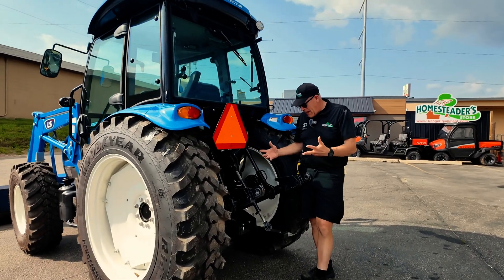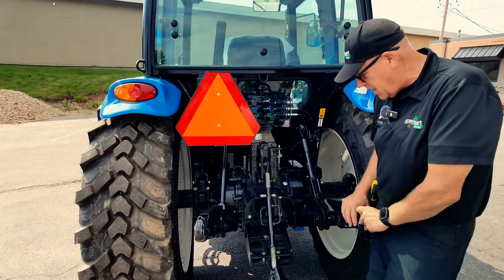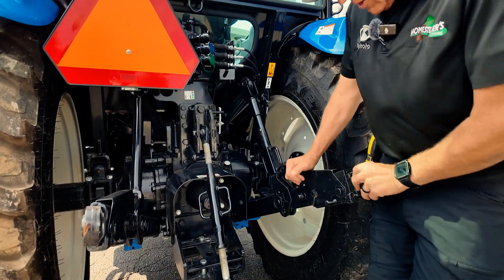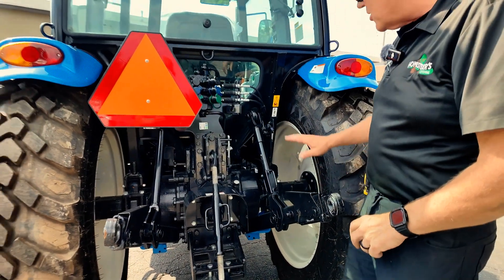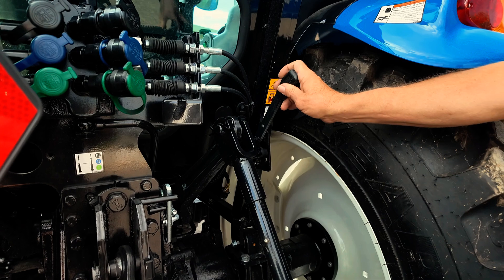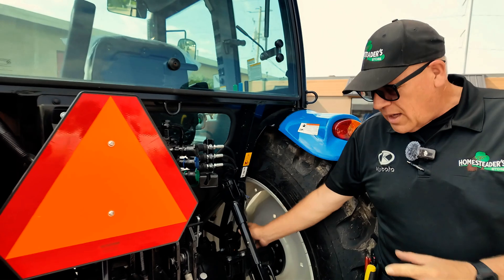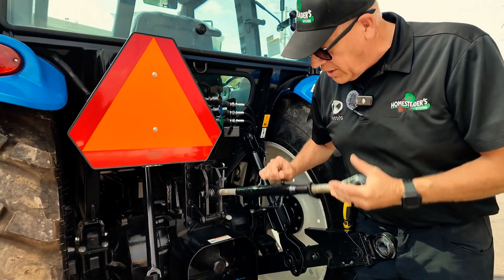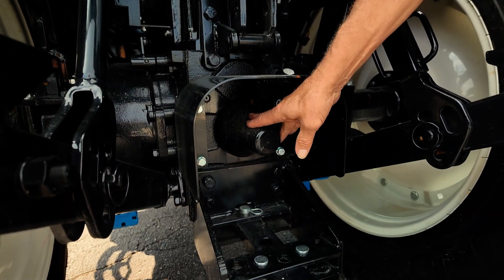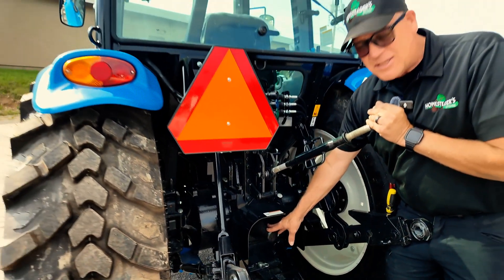This is the back end of the tractor with a category 2 three-point, which will do category 1 and category 2 attachments. It has extendable lower link arms to make attachment easier. You'll also see right here the three-point adjustment lever that you can actually move the three-point from outside the tractor. You also have the 540 PTO down here, so you can attach to any standard 540 attachment — tillers, brush cutters, all of those attachments easily attached.